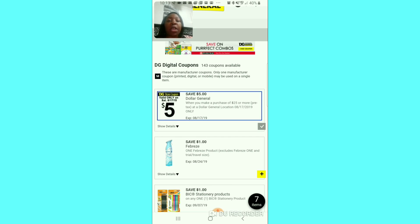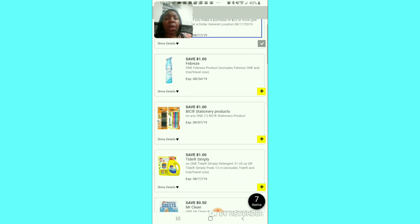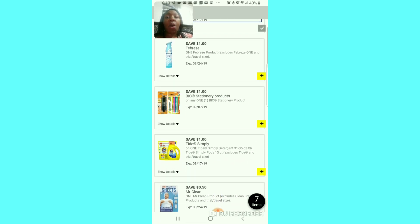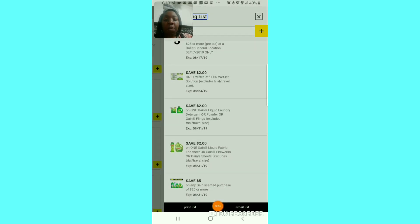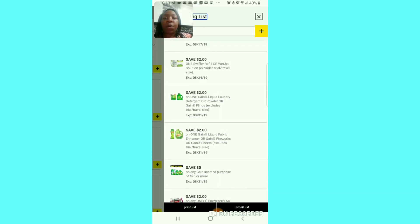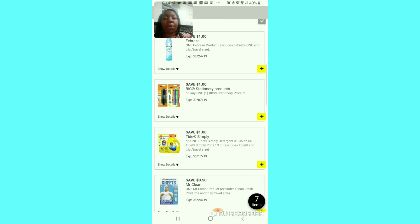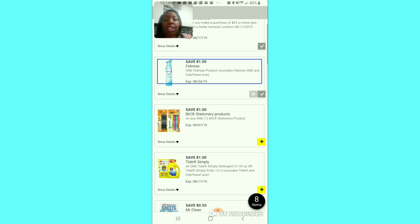I guess it's regional, I don't know. So we're going to clip that. Also this dollar off for the Febreze — I guess that's as good as it's going to get if you don't have that $3 off of 3 coupon. I want to wait on this because I can't remember if I had the $3 off of 3 exclusive coupon on this card. I'm checking — I don't have it on this account, so I'm going to clip that dollar for the Febreze.